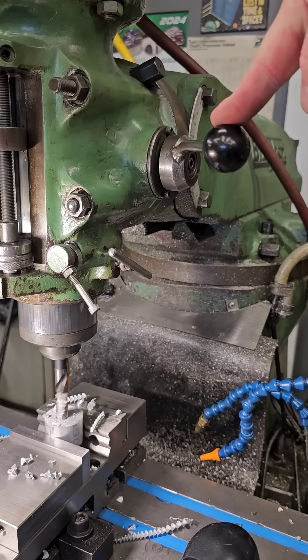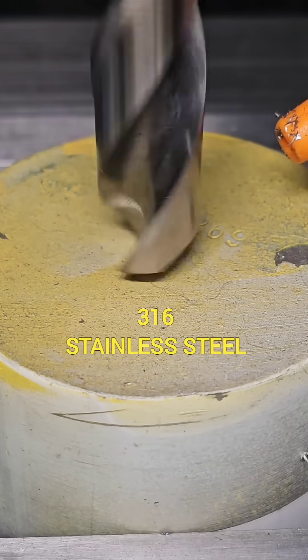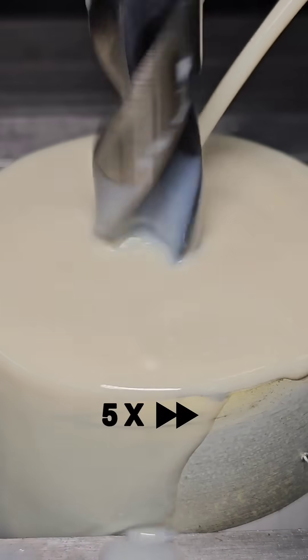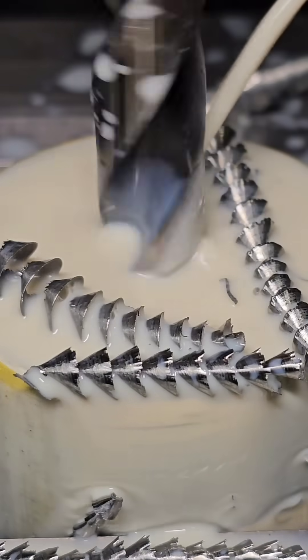And before you comment about how easy it is to drill aluminum, here's some 316 stainless steel. As far as longevity goes and tougher materials, this drill is gonna last as long as any new one off the shelf.